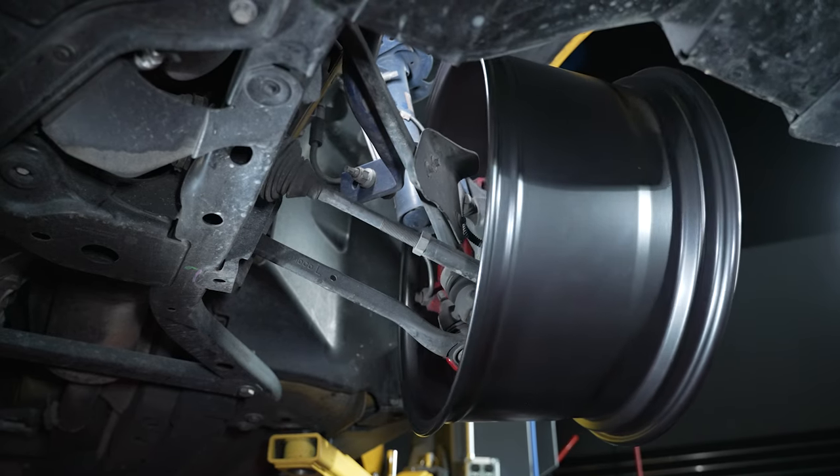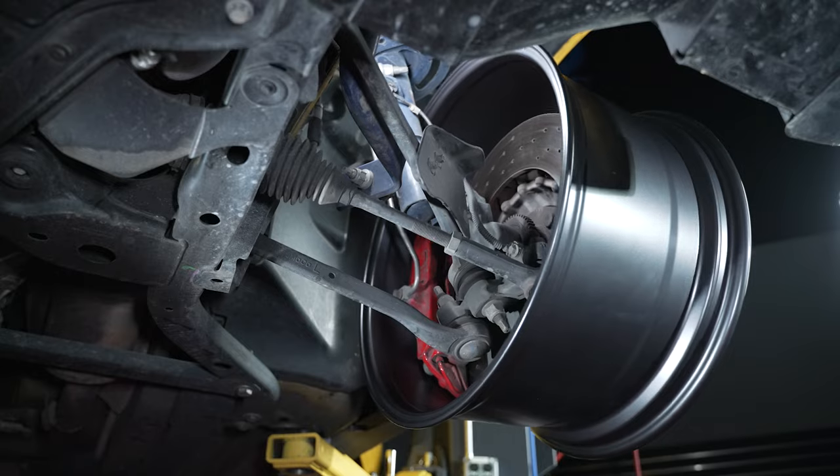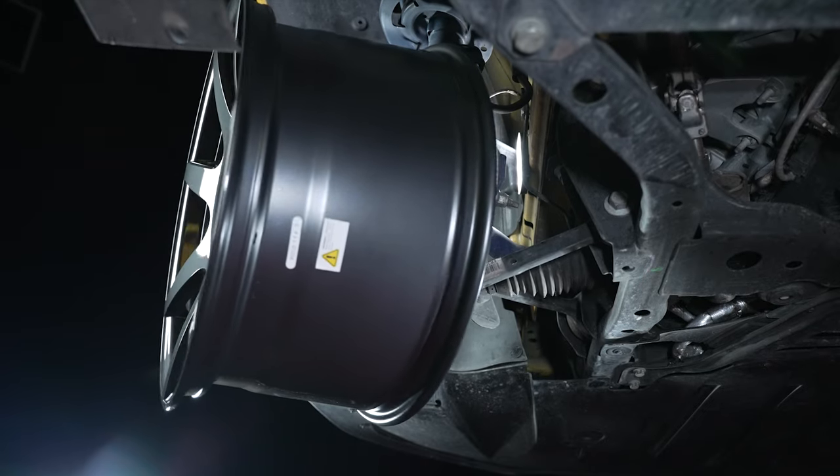Having the correct backspacing will allow enough room for suspension, brakes, and steering components to properly operate without interference from the wheel.